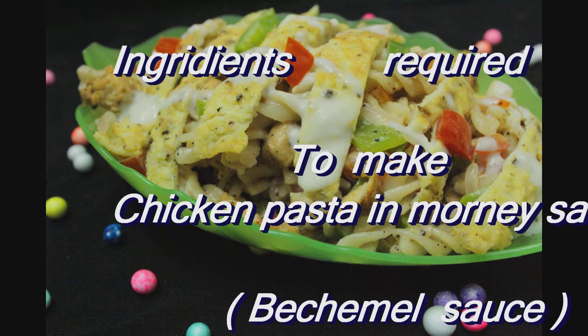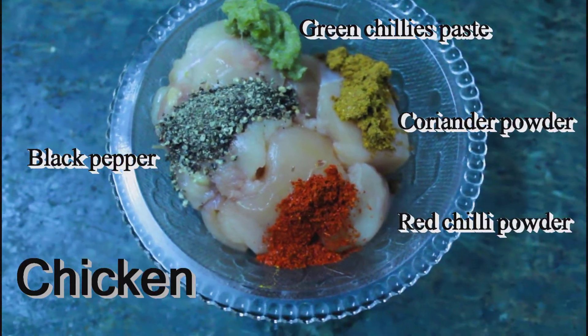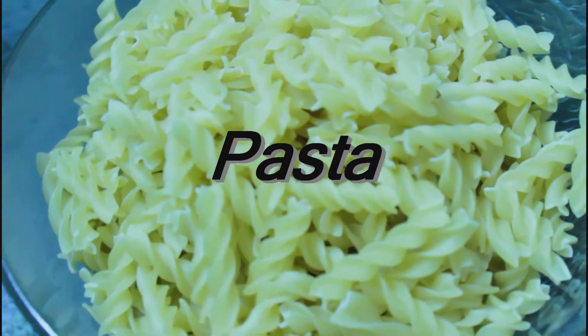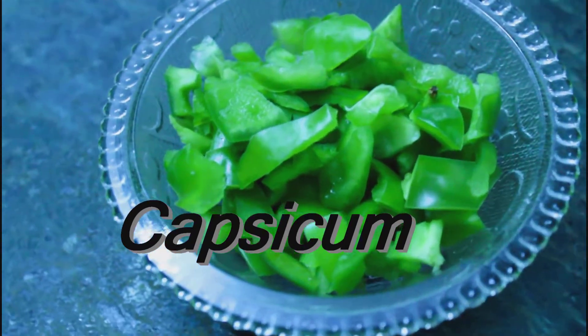Ingredients required to make chicken pasta in bechamel sauce are chicken, and I'm adding black pepper, green chili paste, coriander powder and red chili powder. We need some pasta — I'm using fusilli pasta. Here I have deseeded capsicum,